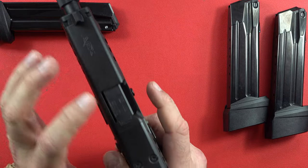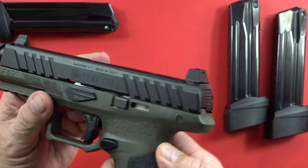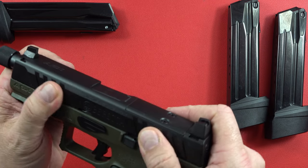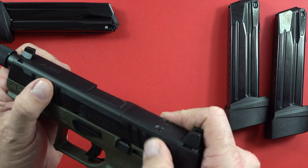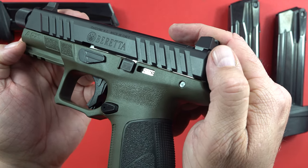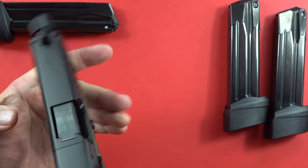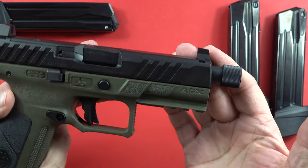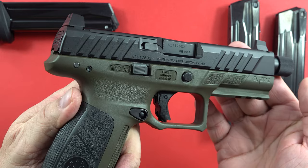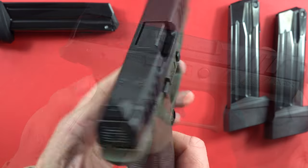Let's talk about this pistol a bit more — it is flat on top and set up for an optic right here if you want to add one. Here is the side profile — it is gorgeous. I love the way the serrations are cut into the slide; they are kind of aggressive but nothing you're going to cut yourself on. You definitely get real purchasing power into those serrations. Roughly about the size of your Glock 17 if you're looking for a comparison — this APX tactical seems to bring a lot to the table.